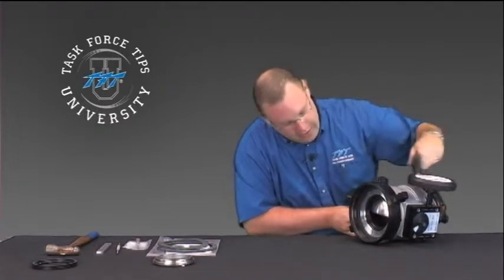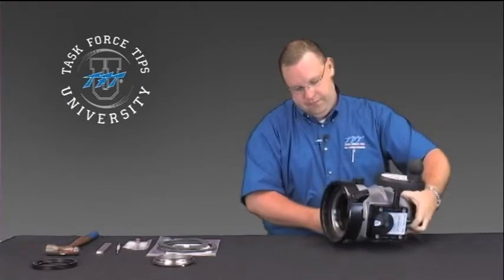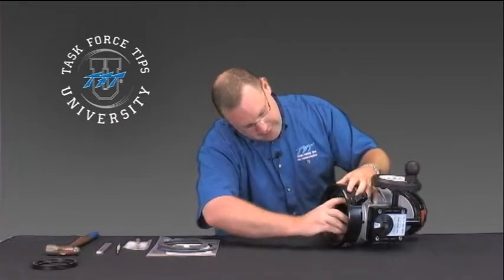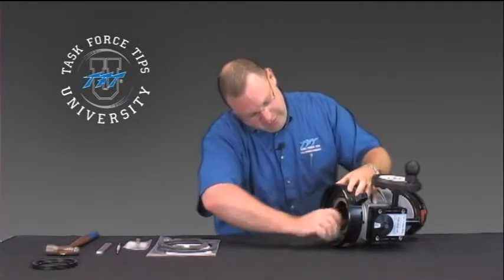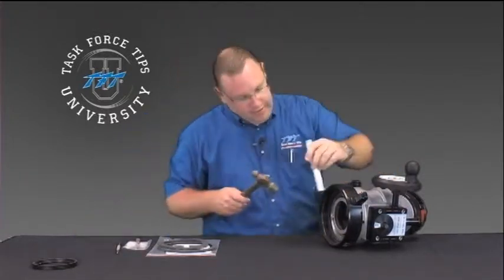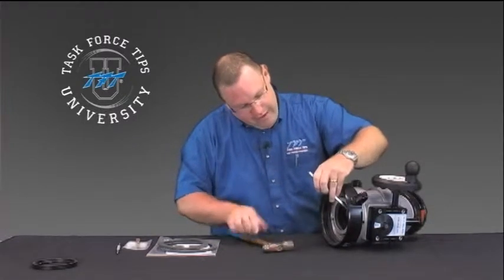Once you've inspected the ball, go ahead and reinstall the nut — just screw it back in place in the opposite direction from when you removed it. Make sure it threads in good, then use your hammer and a flat piece of metal again to drive it down until it's flush.